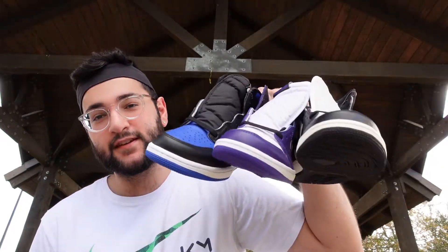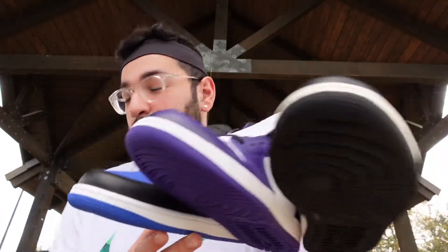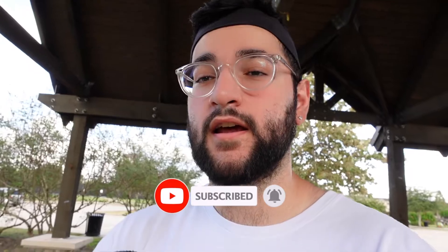What's up everybody, it's Dan from the Deadstock HTX. We're going to be talking about these three shoes right here — we got the Mocha, the Court Purple, and the Royal Toe. Before we start things off on these Mocha Ones, I just wanted to remind everybody that once we hit a thousand subscribers we will be doing a giveaway for a pair of shoes, so if you guys enjoy this video please make sure to hit that thumbs up and subscribe down below.